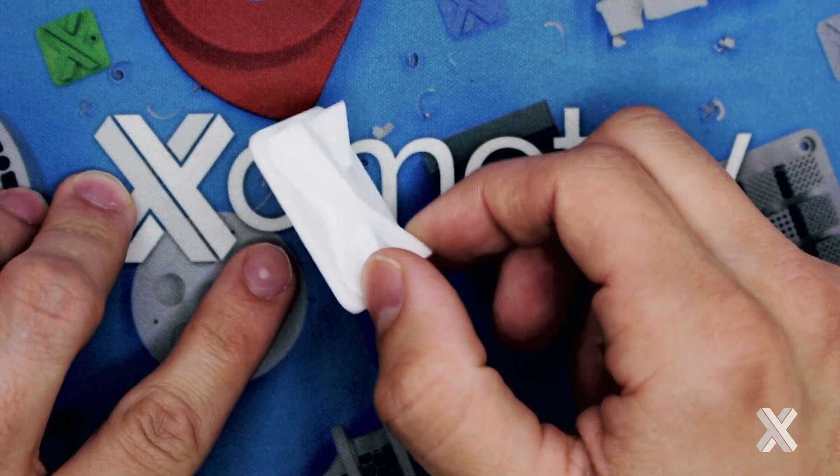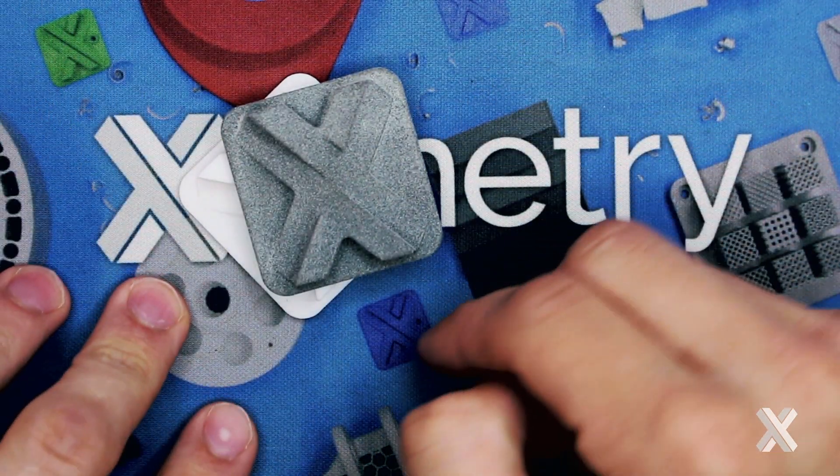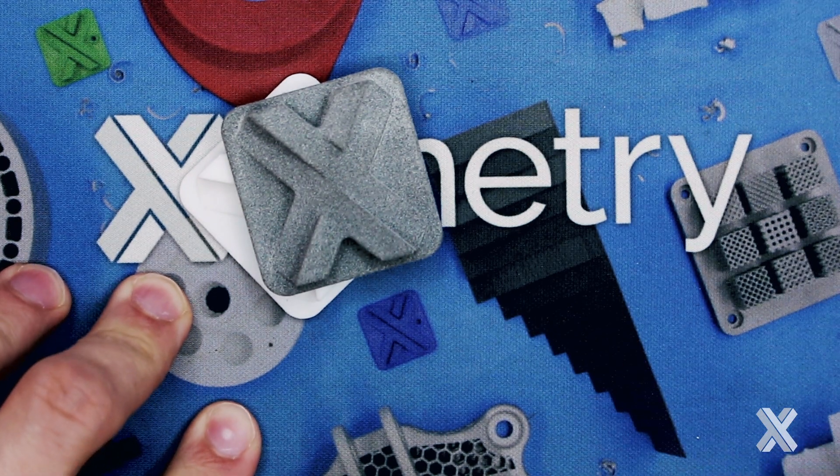I do have that kind of sugar cube matte finish, and the same goes for HP Multi Jet Fusion, where you get that same surface texture and just about the same tolerances as well.